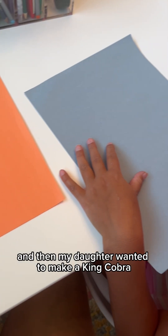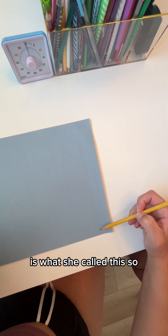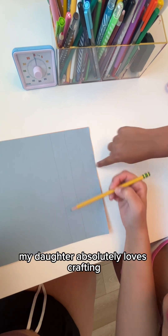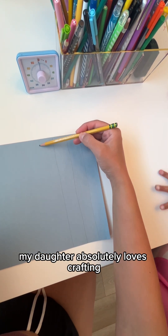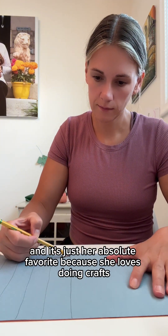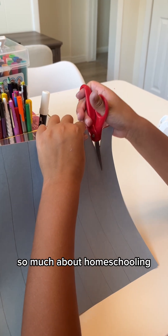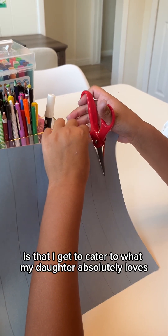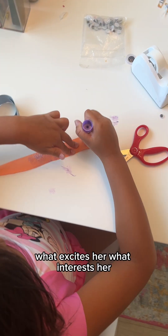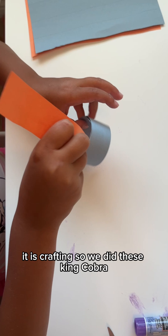My daughter wanted to make a king cobra, as she called it. So I tried to find a craft idea that would go along with it. My daughter absolutely loves crafting, so science is her favorite day of the week. We usually do science once a week. This is what I love so much about homeschooling — I get to cater to what my daughter absolutely loves, what excites her, what interests her, what ignites her fire, and for her it is crafting.